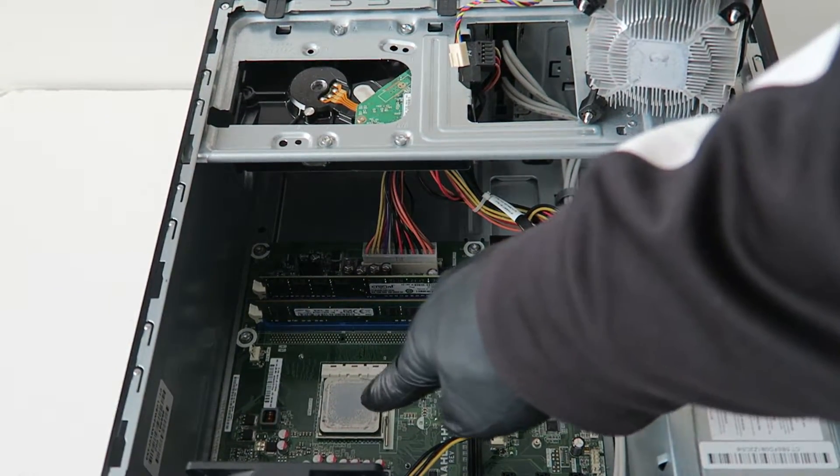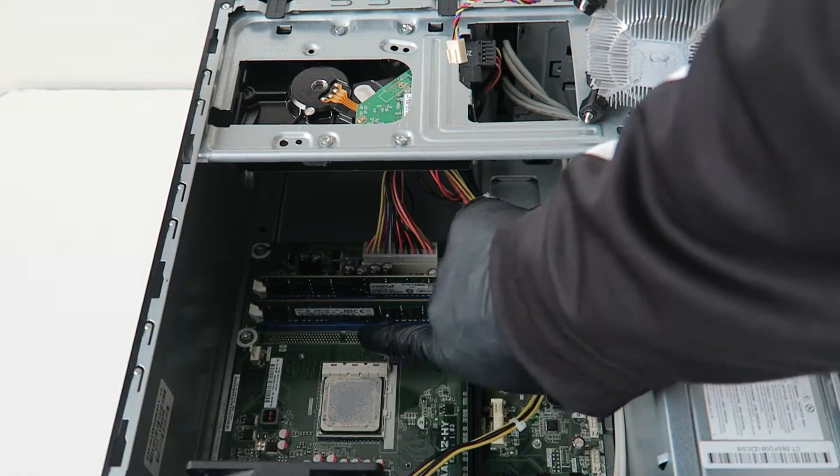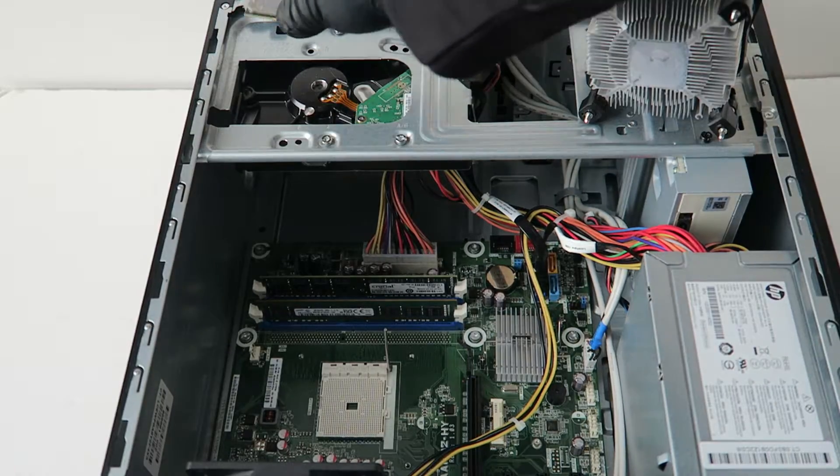You're going to remove the processor — it's right here, it's got a little clip right here. It's a Socket FM1, so you press on the clip right here and release, and the processor comes right out just like that.